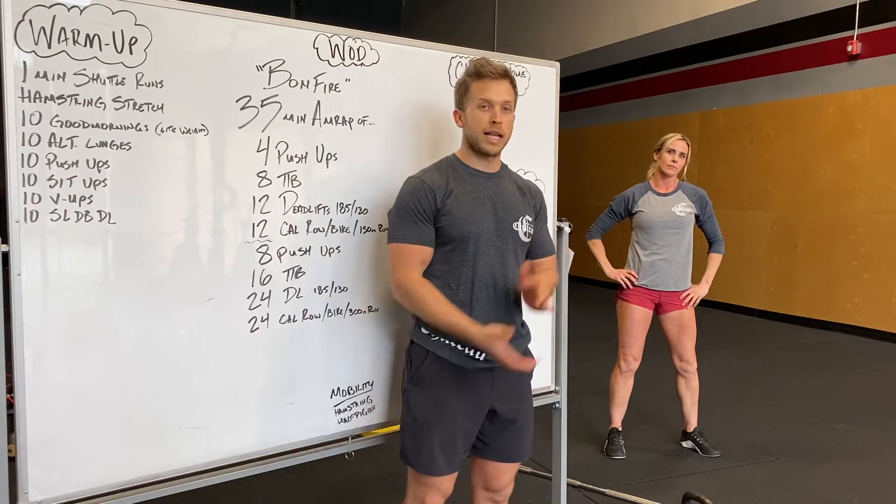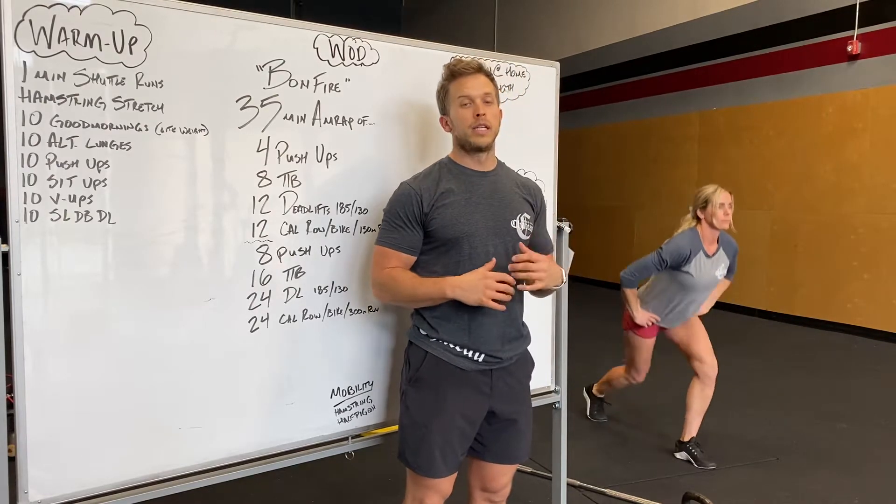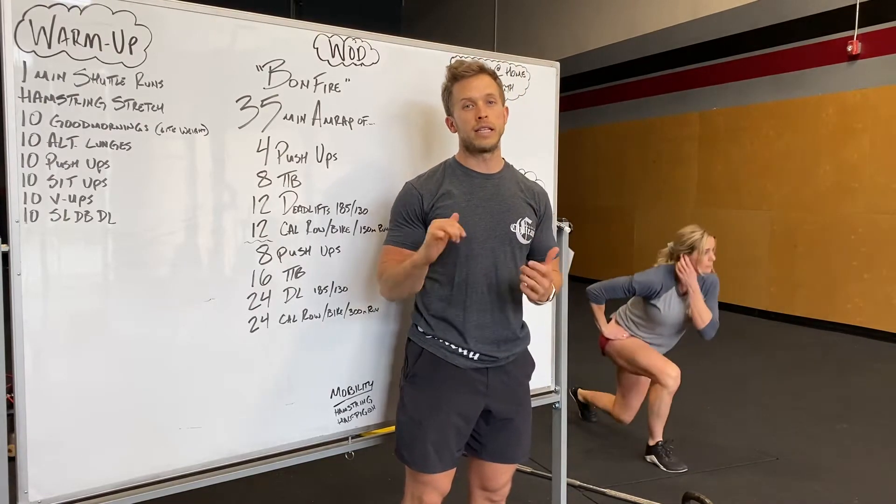Lunges next. We'll do 10 lunges total, so five per side. Go left to right, keeping that chest up, dropping that back knee down and that front heel loaded.